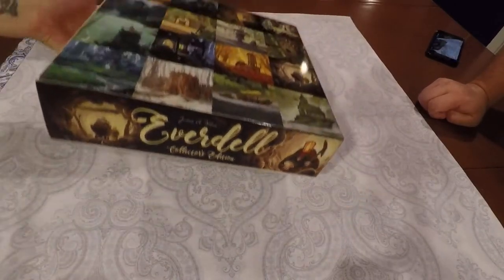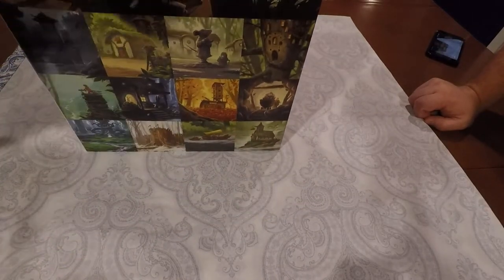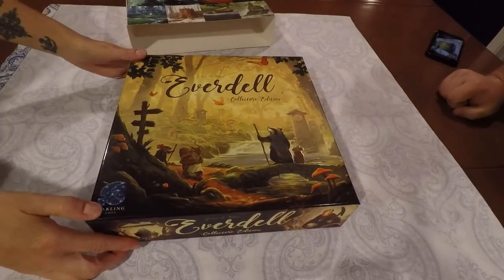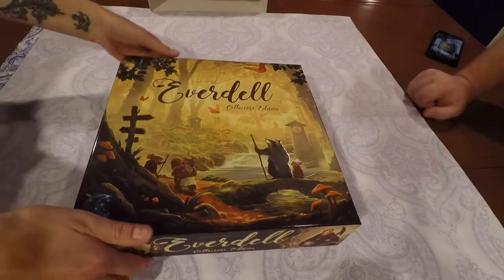Now the first thing is there's a slip case, which is why you don't see Everdell on the cover. That's the slip cover. And then underneath, that is what the cover of the standard game also looks like, though ours says collector's edition on it.